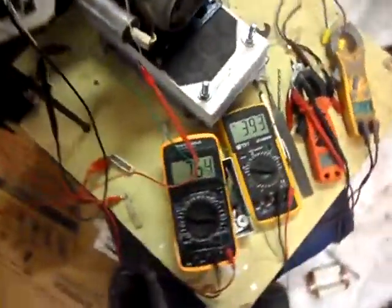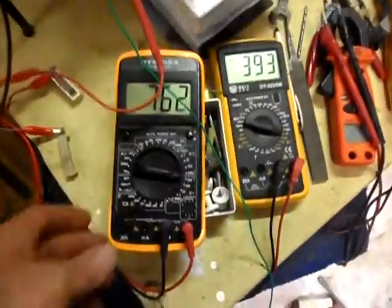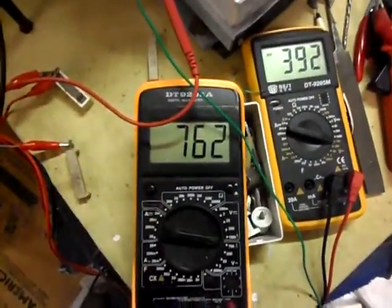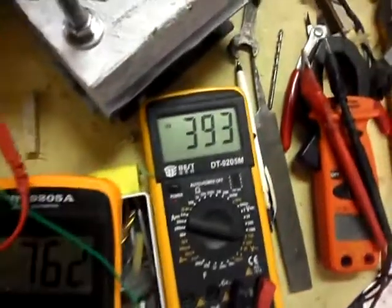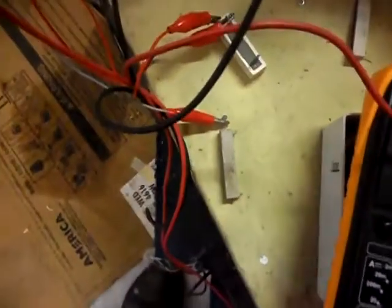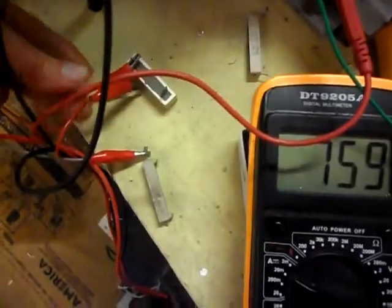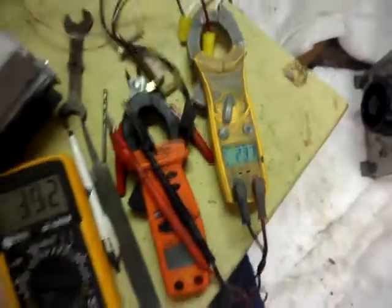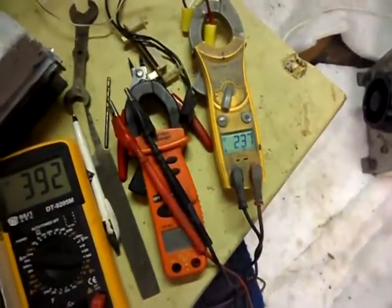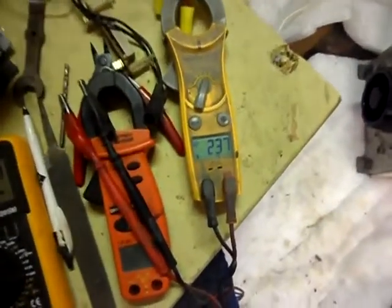I've got two circuits going now. Can you see that one? That's 760 volts. This one is 390 — I'm only halfway on the strands. And I've got two shorter volts down here. Now watch what happens. Here's the amp draw. It doesn't make any sense yet to me. It's kind of crazy because I short one and they all affect one another. So I've got a lot to learn here.